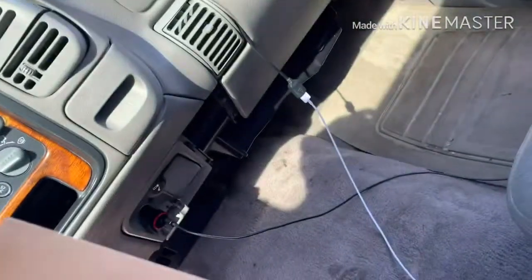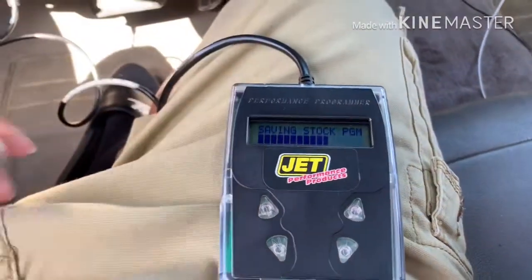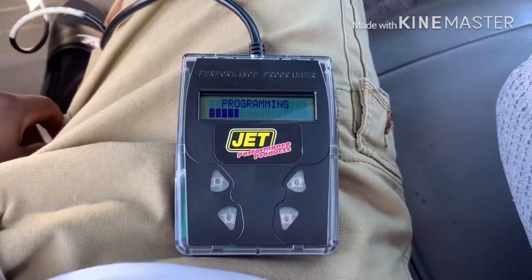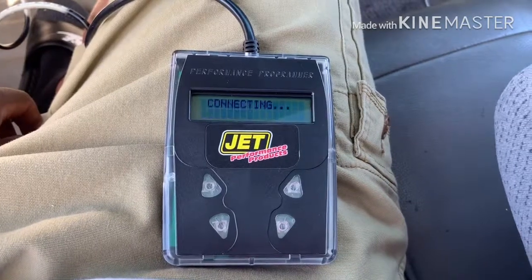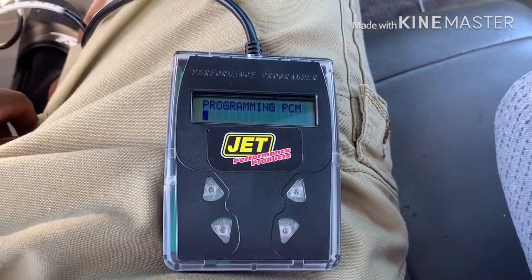Let's check if it's done saving. I need to close the hood and measure my tire size so I can correctly program the speedometer. It's saving — now I'm going to put a new tune in. Hopefully this wakes the truck up. Funny thing is, the tuner didn't ask for fuel type, which is weird.